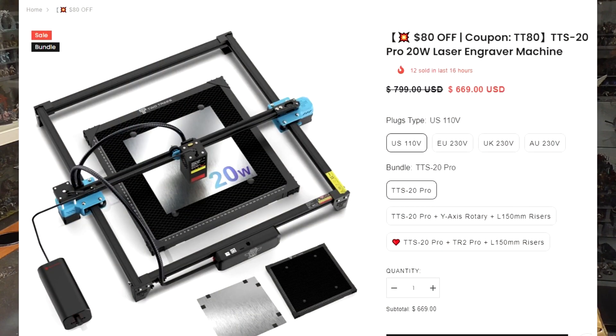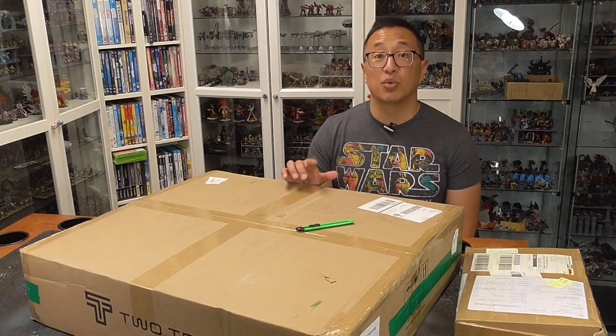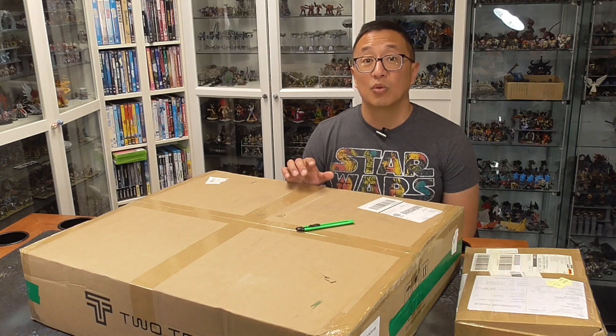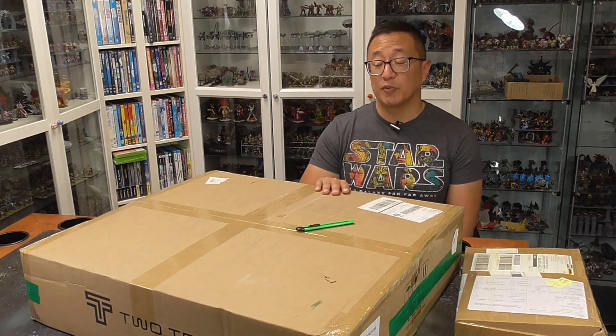A company called Two Trees reached out to me to see whether I would be interested in doing a review for them. I said yes, and they sent me this 20-watt laser. Most of the lasers I've already reviewed have primarily been 10-watt lasers. The one 20-watt laser I did review was the X-Tool Pro, which I really think highly about and kept for myself.